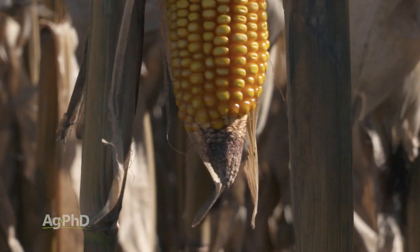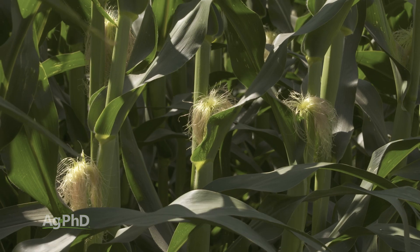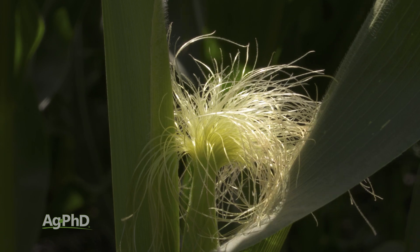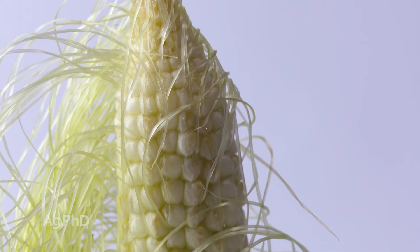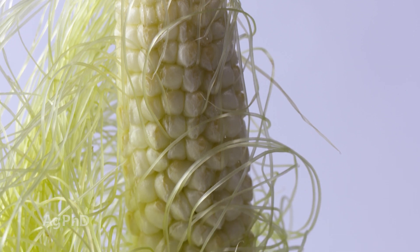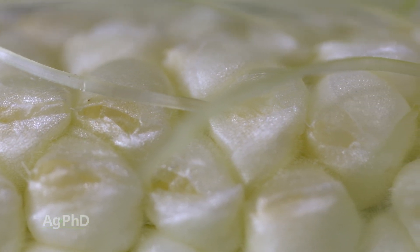Here's how you can tell if you're going to have missing kernels or not. R1, or reproductive stage 1, is called silking, and silks will come out the end of the ear. If they each catch pollen and get fertilized, then they will transport that down to where that kernel would be, and that silk will detach itself from where that kernel was. Every single silk is attached to one kernel, so it doesn't become a kernel unless that silk gets fertilized.